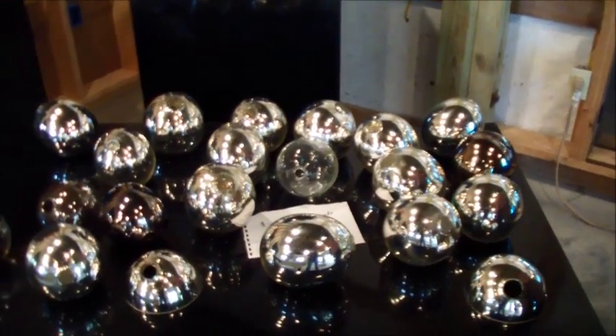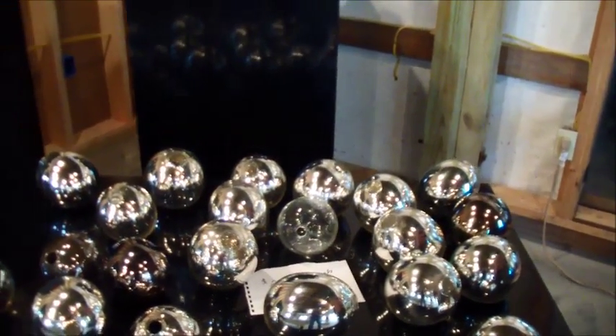We do a lot of things here at the studio and have a good time doing them. Let's take a look at those paperweights.